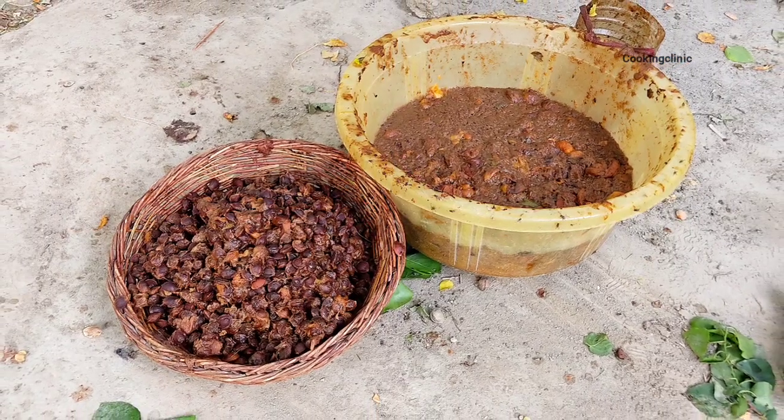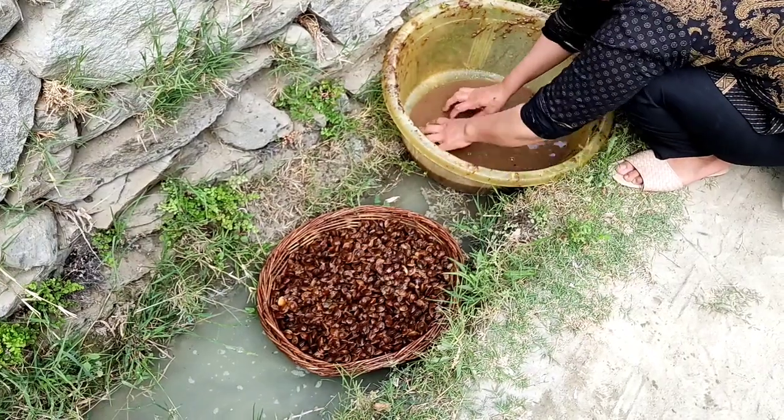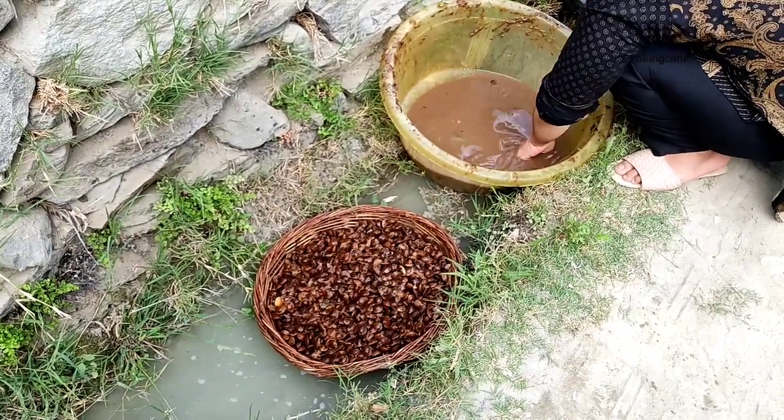This is part 2 of the video where I was saving the seeds of apricot kernels from the apricots that had fallen to the ground and were spoiled.